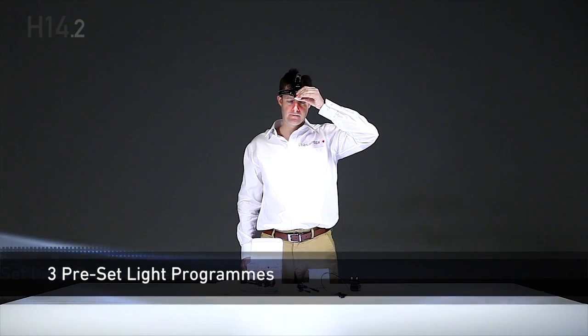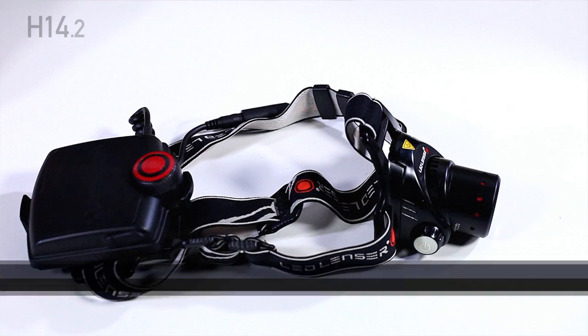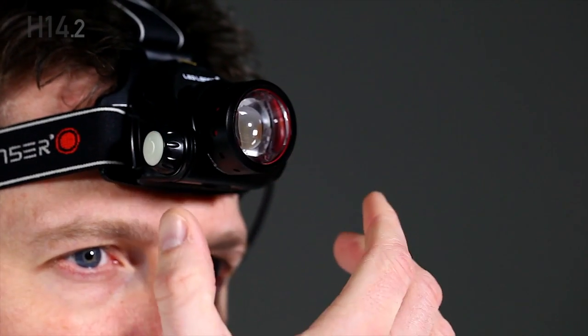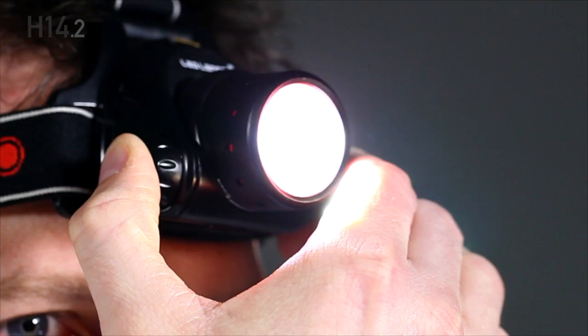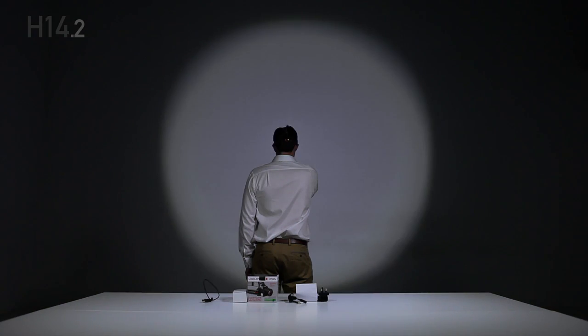There are three light programs. Out of the box, the H14.2 is in program 1. In this program, you press the power button once for low power, twice within two seconds for power. Press and hold at any time to activate the boost — low power, power, and boost.